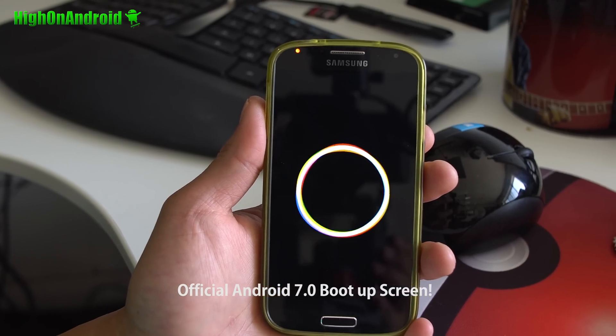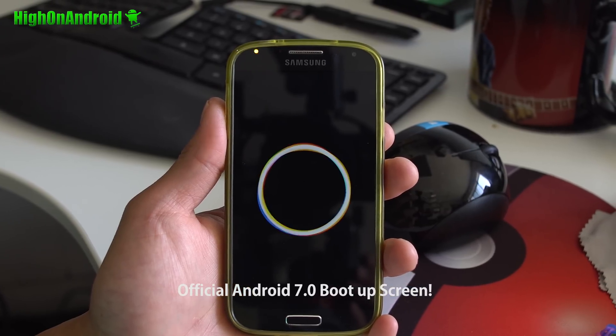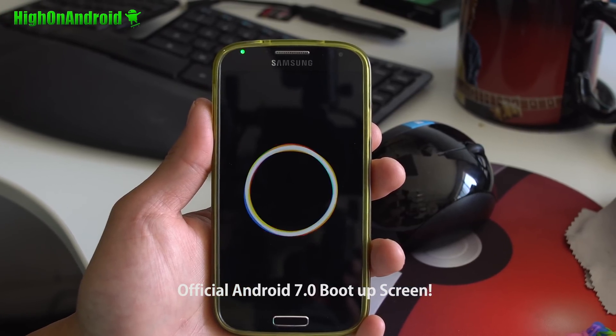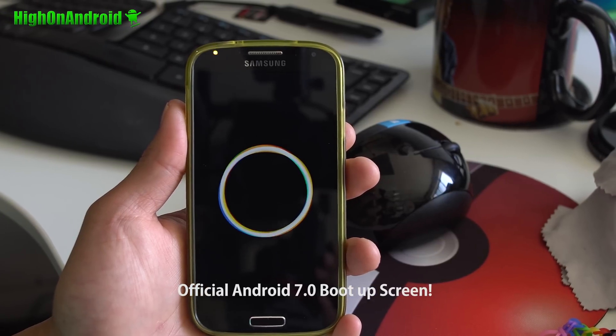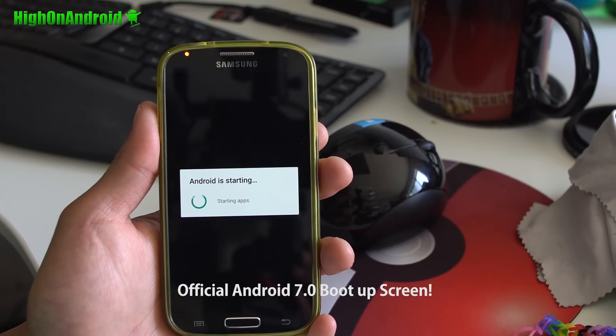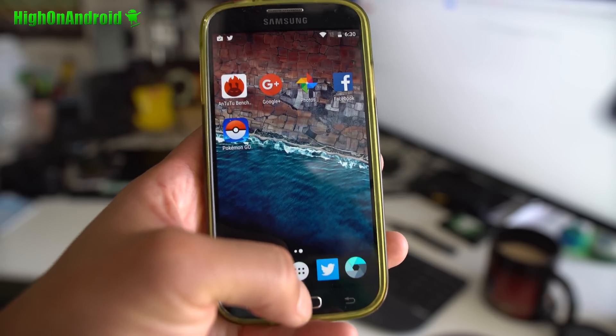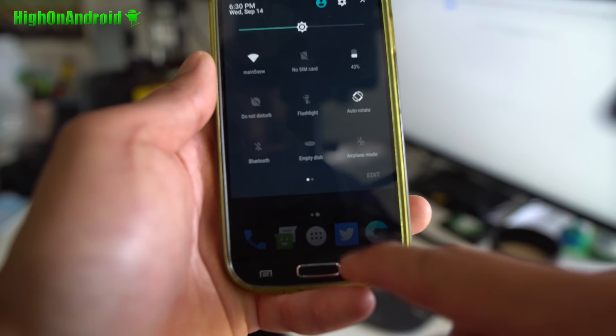Wow, the Galaxy S4 is one of the first Samsung smartphones to receive red carpet treatment from the root community. If you have a Galaxy S4, you can now install a fully working Android 7.0 Nougat custom ROM through JDC Team's latest custom build. This is actually a pretty amazing build as everything except video recording works out of the box.